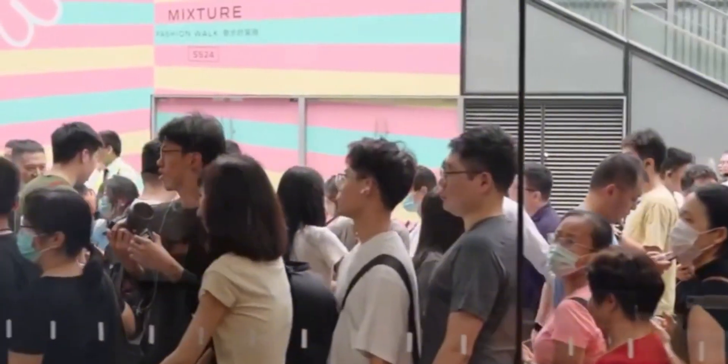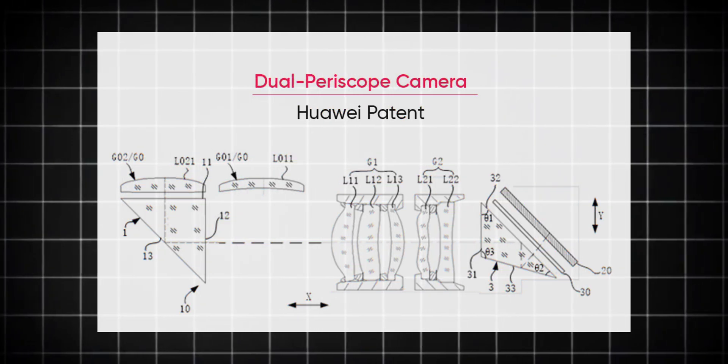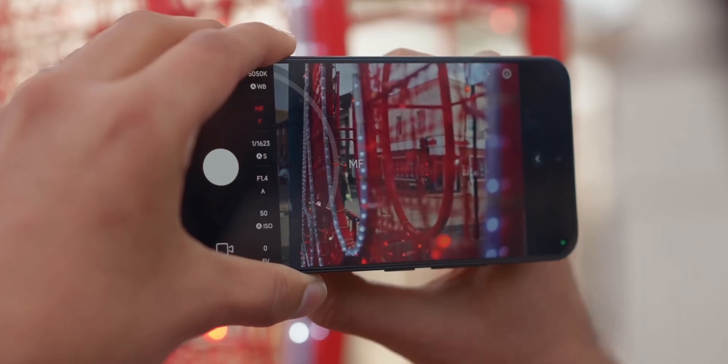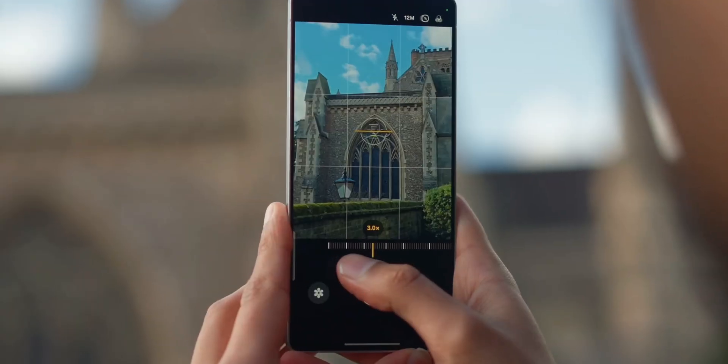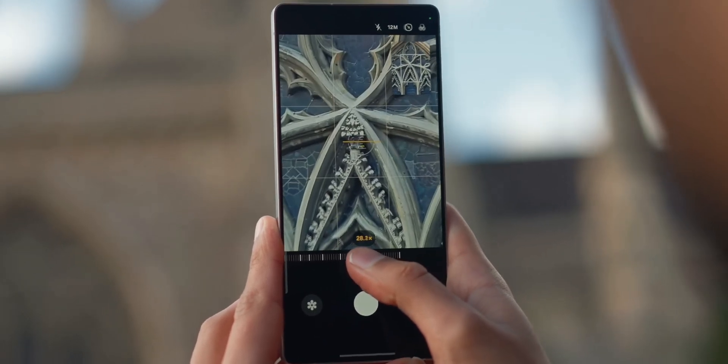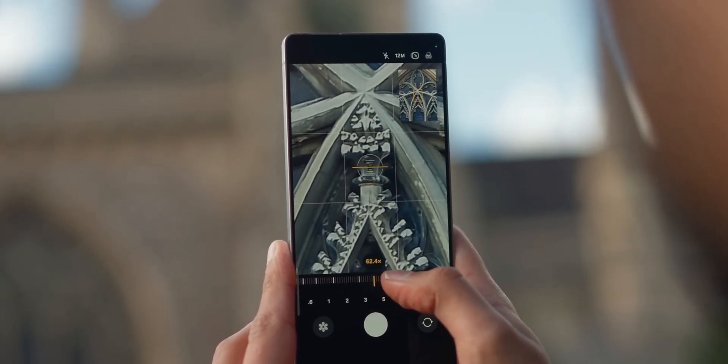Instead of relying on one fixed zoom or digital crop, this setup uses movable parts and prisms inside the camera to switch between different focal lengths — most likely 10x and 20x optical zoom — all while maintaining insane clarity, true-to-life colors, and zero image degradation.